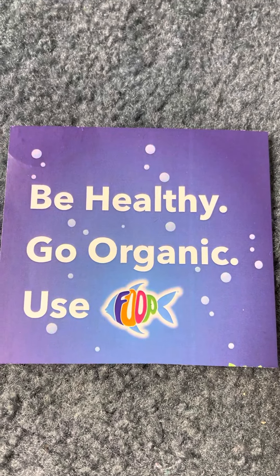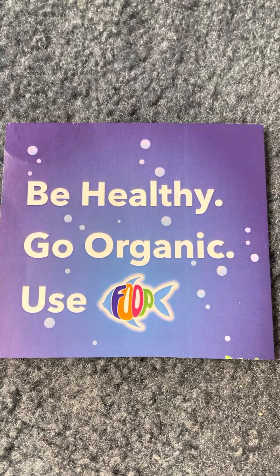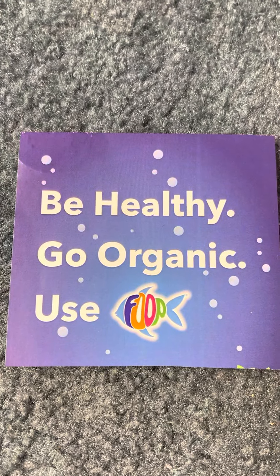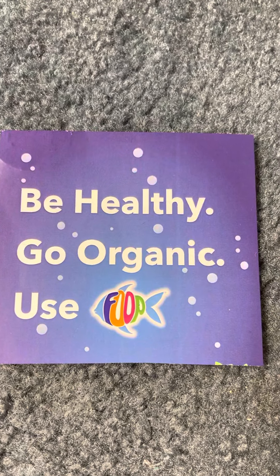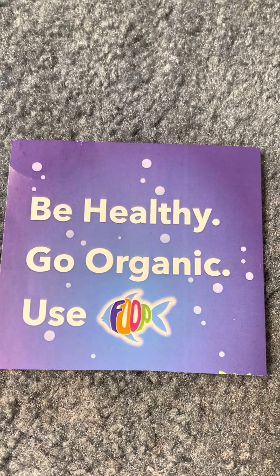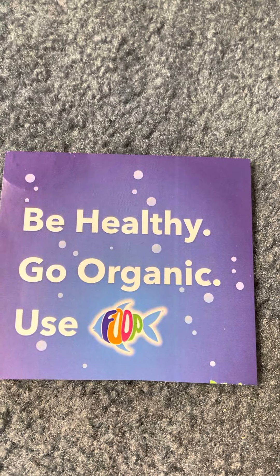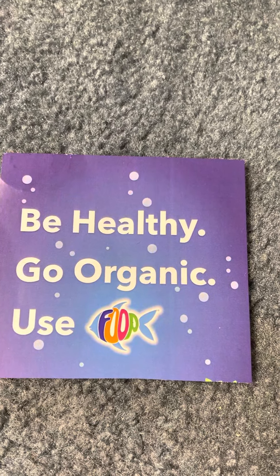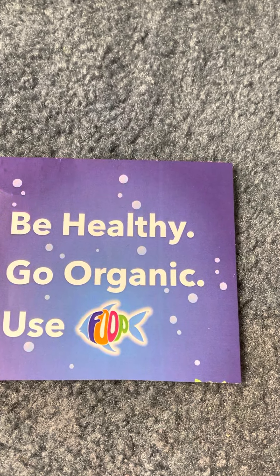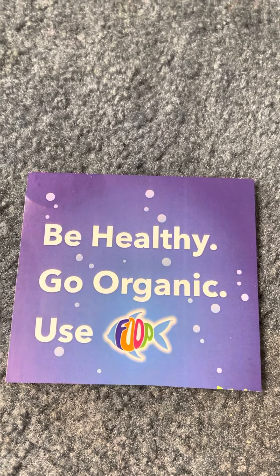Hey everybody, Cushman's here with another edition of Cushman's Auto Grow. How's everybody doing tonight? Well I got some exciting things to show you tonight. First, before I go any further, I'd like to give a big shout out to the people who made this possible: Canadian Bacon and the crew over at Perfect Gardens, along with Organic Biosciences. I was able to receive this FOOP starter pack to try out. Mike, Perfect Gardens, and Organic Bioscience — a big thank you here from Cushman's. Thank you guys so much.